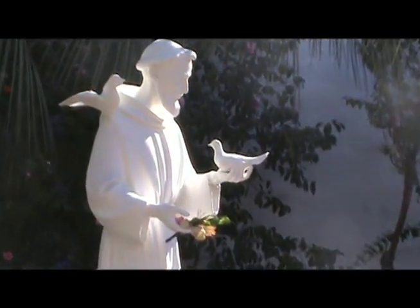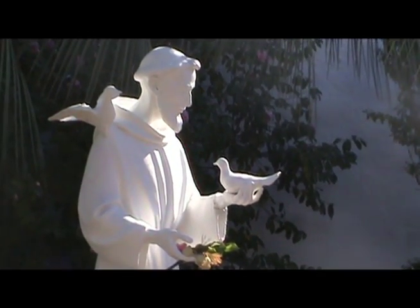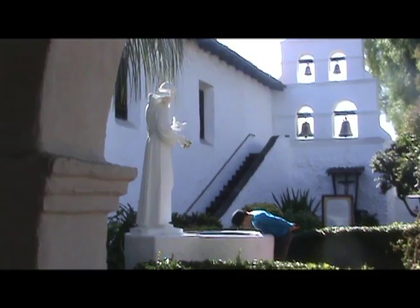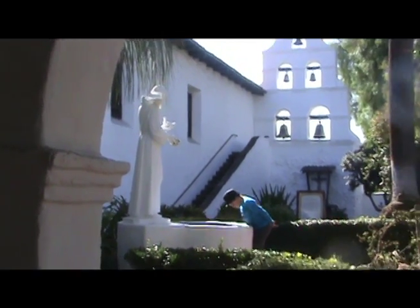The garden has statues of St. Joseph and Padre Junipero Serra. The wishing well has a statue of St. Francis. St. Francis was the founder of the Franciscan Order. He cared about sick people and nature, fixed abandoned churches, and taught people how to be Christian.